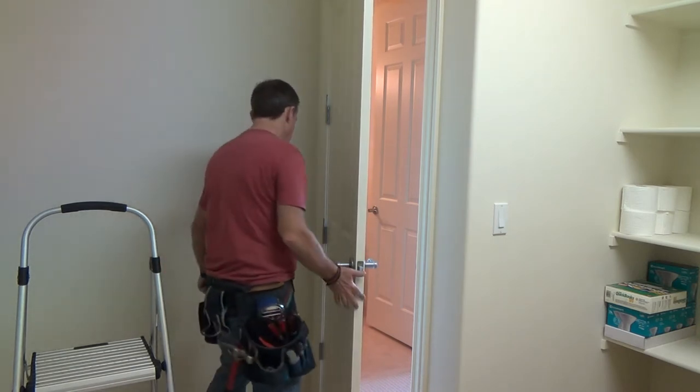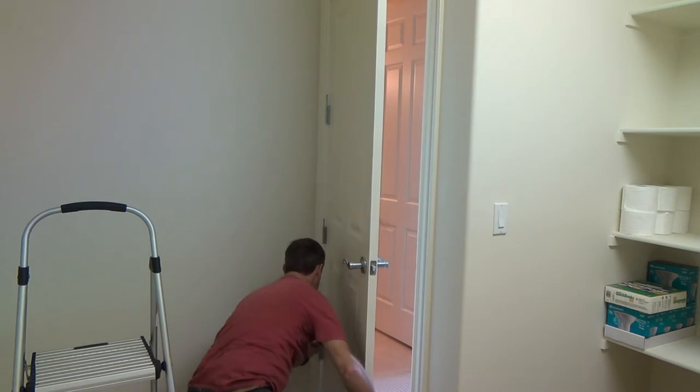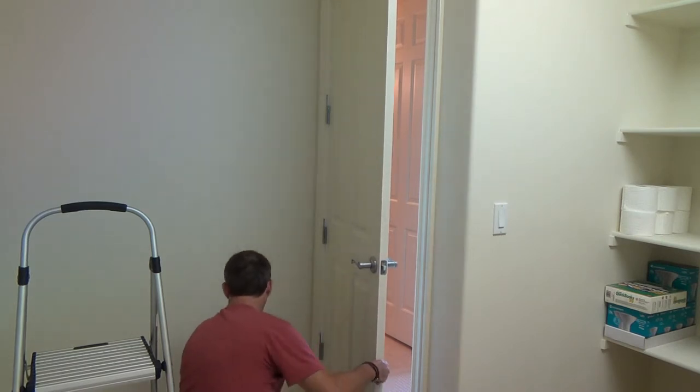I don't want to bang it down there now. Now I can get down there on the bottom and I can line that up, pull this in place, pull it over, whatever I've got to do. And get that one in there.